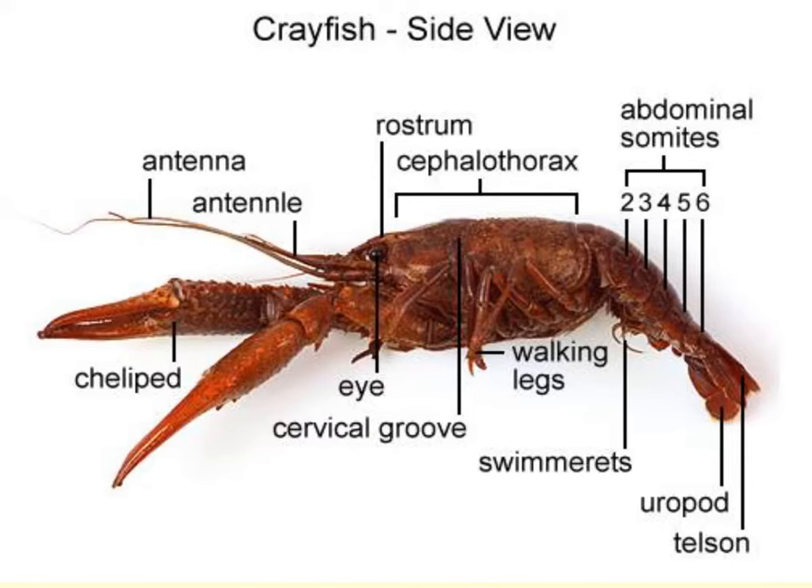Here we have a side view where we can see the antennules and the antenna, the defense chelipeds, the eye and the cervical groove, the cephalothorax, the six regions of the abdomen, the pereiopods and the pleopods, the outer uropods, and in between we would have the telson.